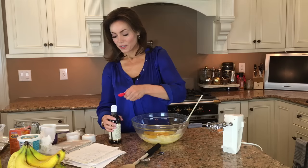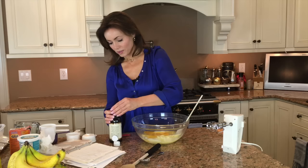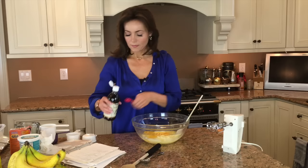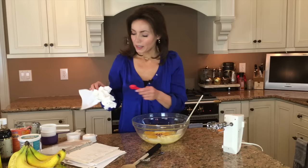Vanilla — one teaspoon of vanilla per recipe, so two teaspoons. You can tell where I shop. A teaspoon of vanilla makes everything taste better. The little vanilla bottles are a little easier to work with. A few extra drops of vanilla — that'll be fine.